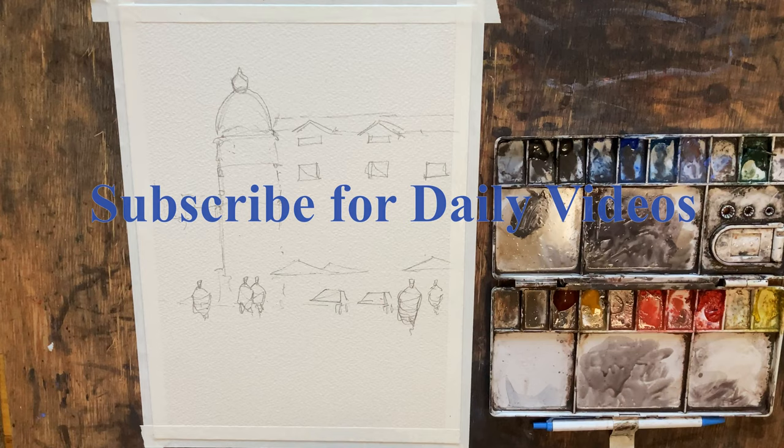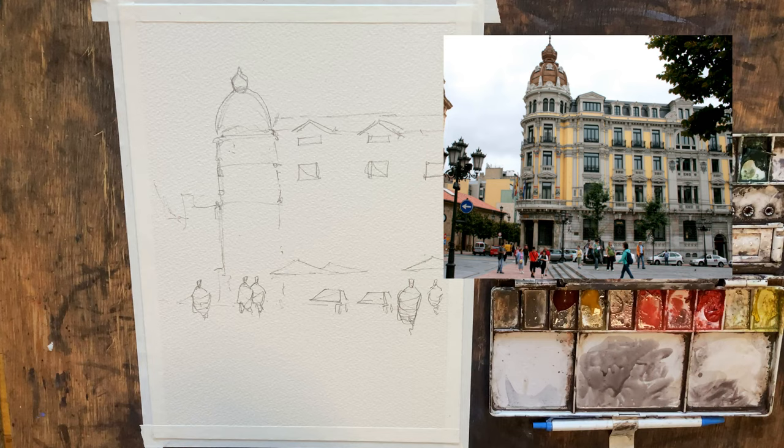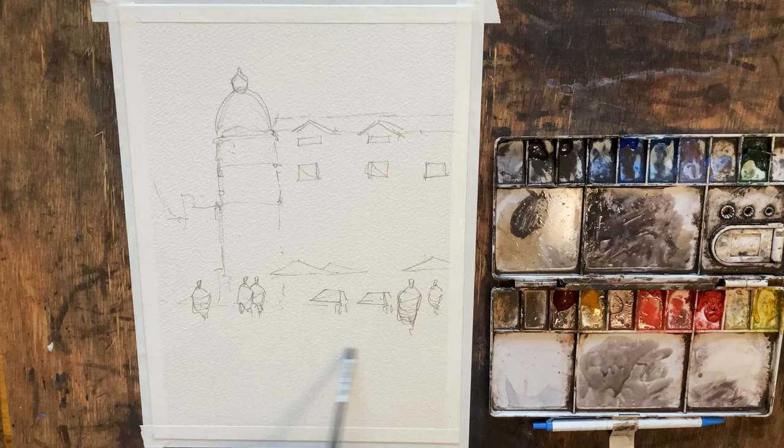Good afternoon and welcome to John Bach's watercolor. Today we're going to be painting a scene from Oviedo, Spain. I've already got the sketch down on the paper, but I will put a brief snapshot of the reference photo up on the right side of your screen. So without further ado, let's go ahead and get started. Just some quick goals for the painting — it's going to be mostly backlit, a little bit of light coming right to left in terms of how the shadows are going to be on the foreground.